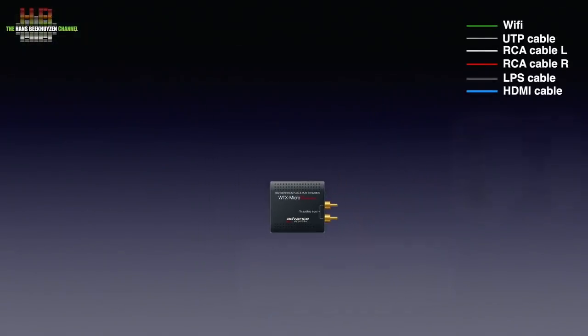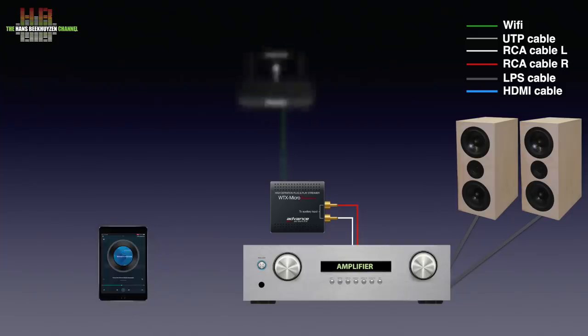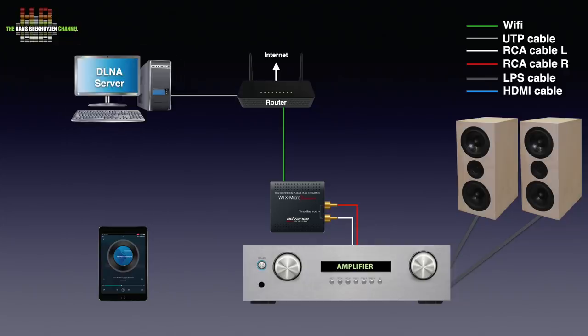The WTX MicroStream is to be plugged into a line input on the rear of your stereo. Using the free downloadable iOS or Android app you can connect the WTX MicroStream to your WiFi base station. Now you can play music from internet radio stations or streaming services you are subscribed to. If you have music stored on a computer or NAS and have a DLNA or UPnP AV server program running, you can play from there too, provided the computer or NAS is switched on. Selecting music and setting volume is done using the smartphone or tablet.